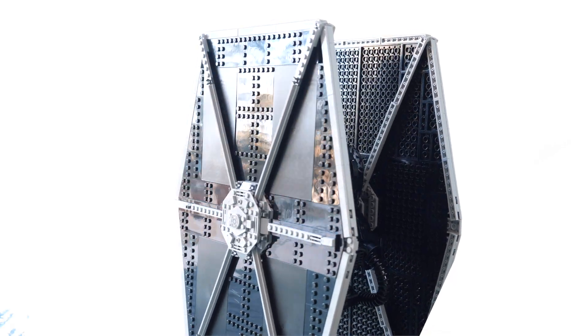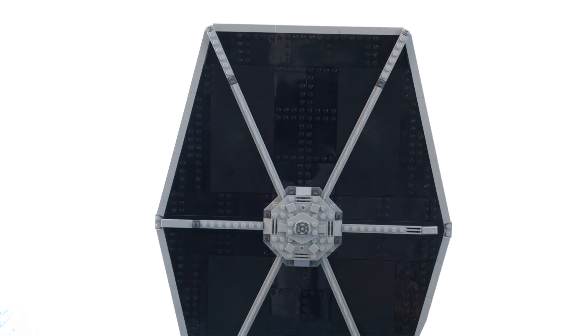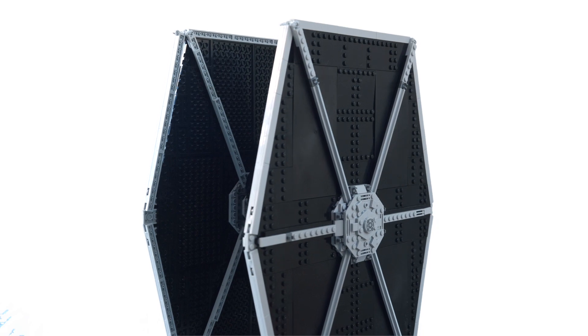I feel like these two sets kind of go really hand in hand together. Just looking at it from all sides, it really does give that feeling of awe and this thing looks absolutely insane.